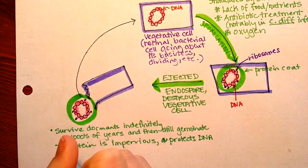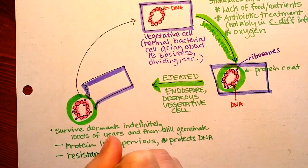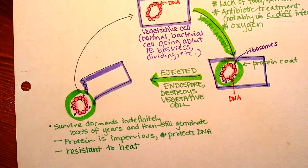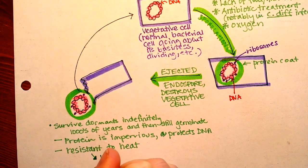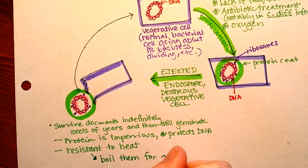It is going to be resistant to heat. This is why with foodborne illnesses like Bacillus cereus or Clostridium perfringens, the endospores can survive the heating and then be able to germinate in the food. So if you do want to destroy them with heat, you'd have to boil them for about 20 minutes.